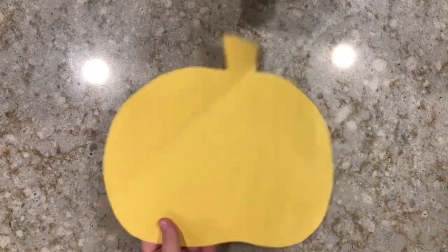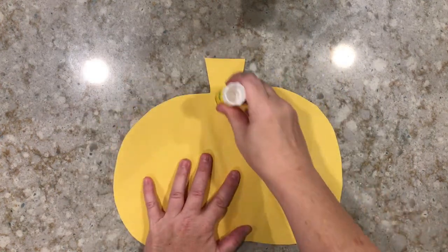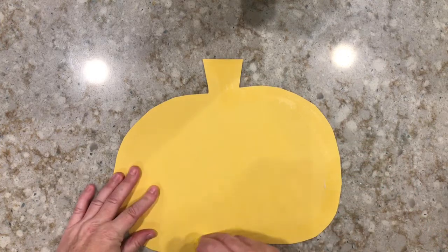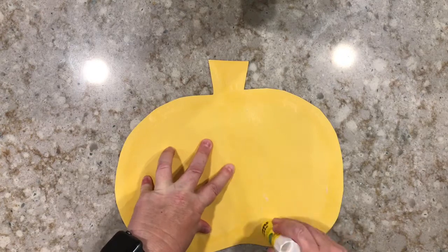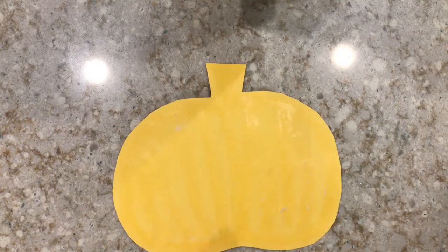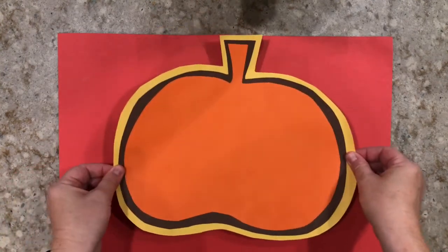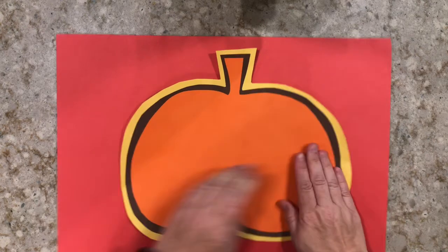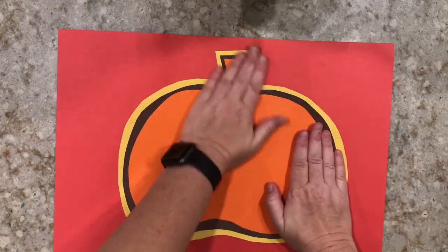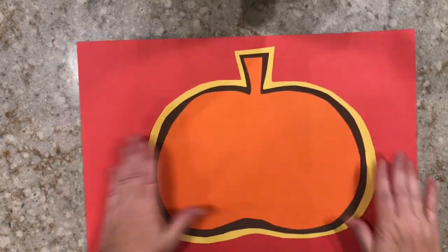Now grab your scissors and cut out around the halo. Can you guess the next step? We're going to flip our paper over and apply glue all over the back again. Grab our last sheet of construction paper. This time, instead of putting the pumpkin to one side, put it right in the middle. Stick it down and use your hand to push down all the edges to make sure it's glued on nice and tight.